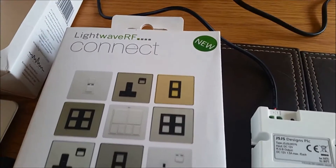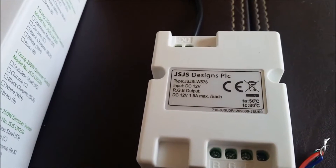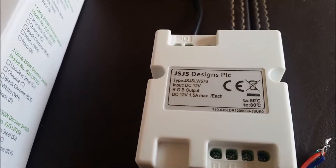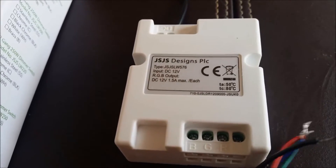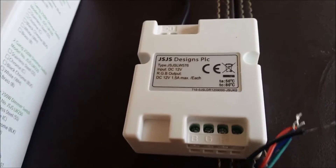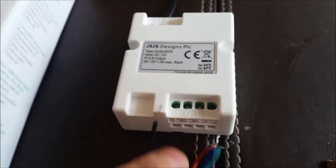I'm using the LightWave RF Connect LED driver, model JS LW 576, which I want to use to automate my RGB strip. I've got a 5050 strip and I have a fatal error.